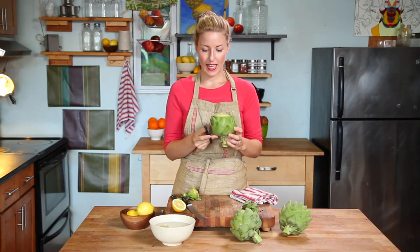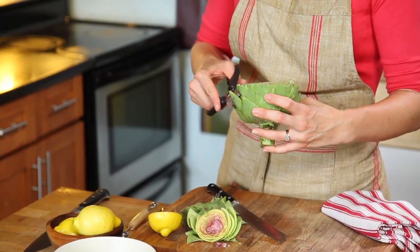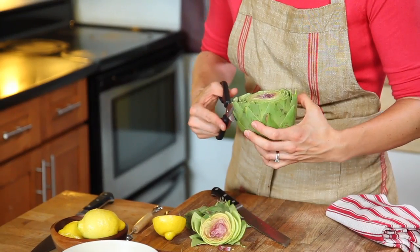Next I'm going to take my kitchen shears, one of my favorite kitchen tools, and trim away any remaining prickly tops of the artichoke leaves. This makes all the leaves easy to grab when you're getting ready to eat them.